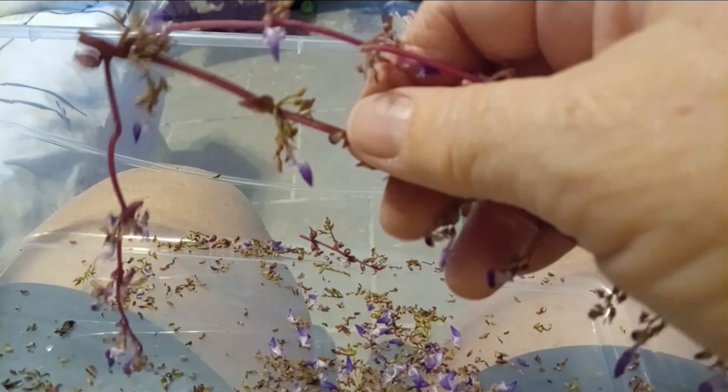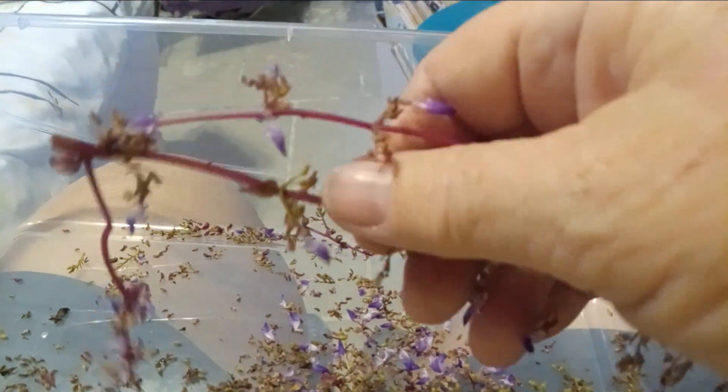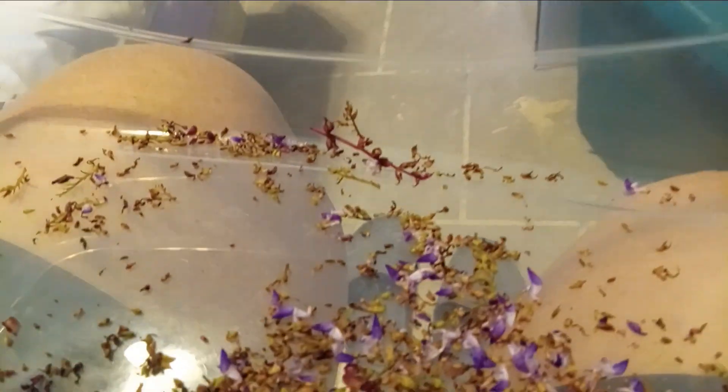I did get my plants real cheap this year because Real King had a sale, but anyway I thought I'd try to save some seeds, and I got quite a few there.